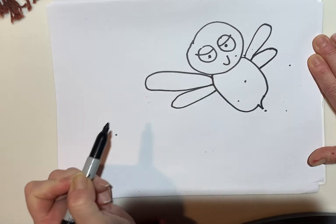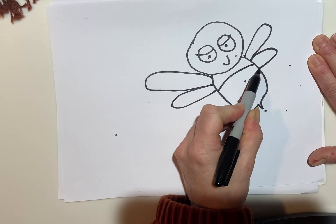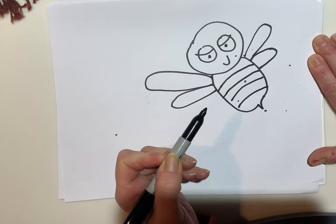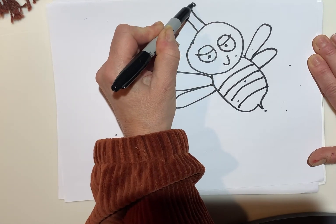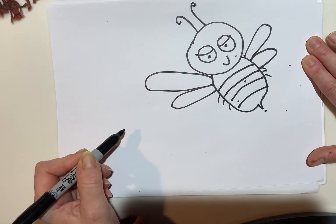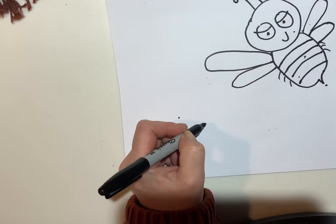Bring two ovals out. Then you can decorate it using stripes and antenna, and then he can have little feet sticking out if you want, like a bumblebee dragon whatever. Then the next one we can make...